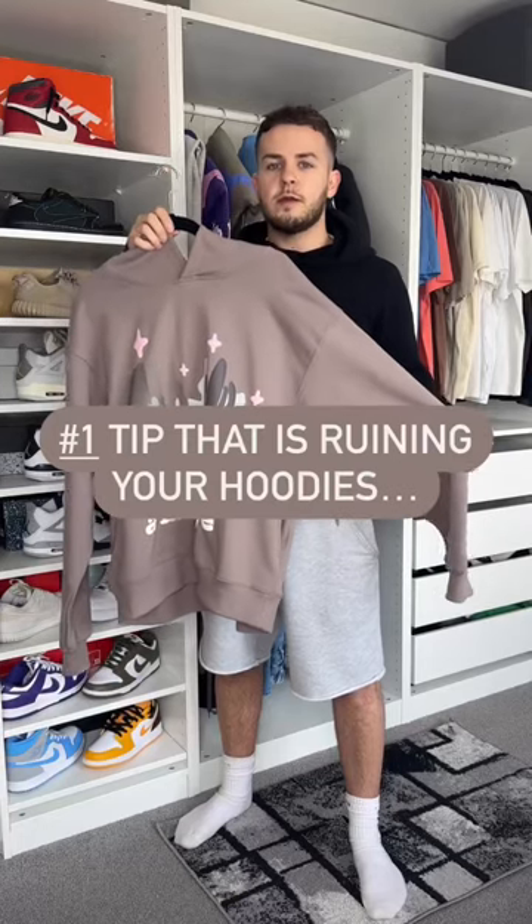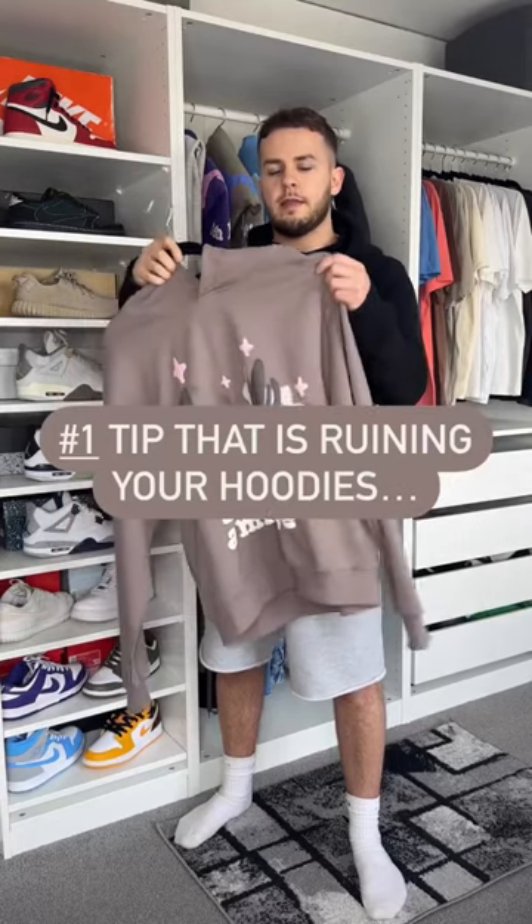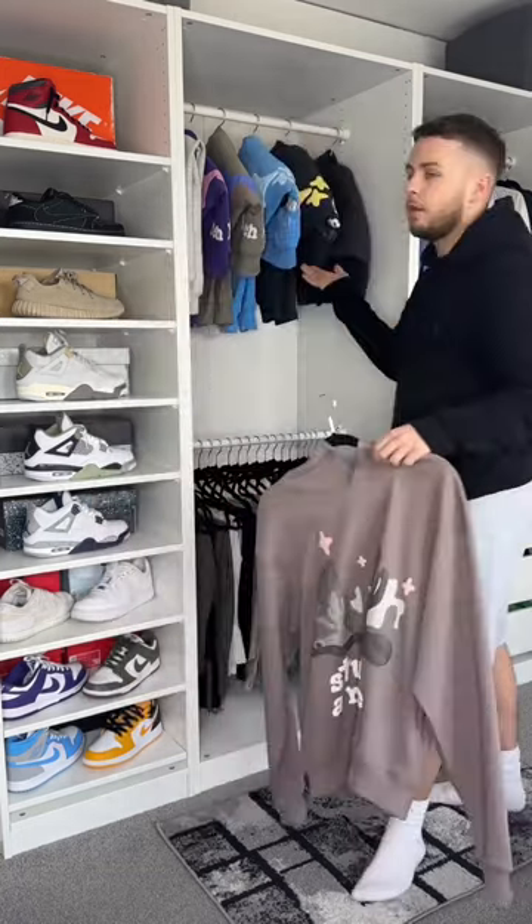Stop hanging your clothes like this. This is going to end up ruining your hoodies — it's going to make this area here lose its shape. What you need to do is hang them like that.